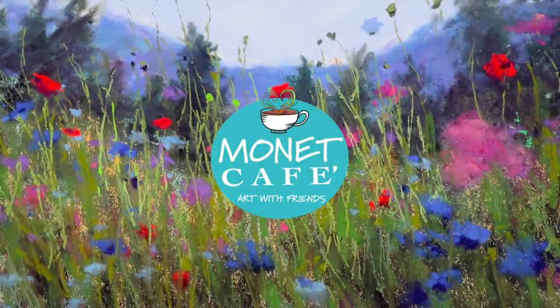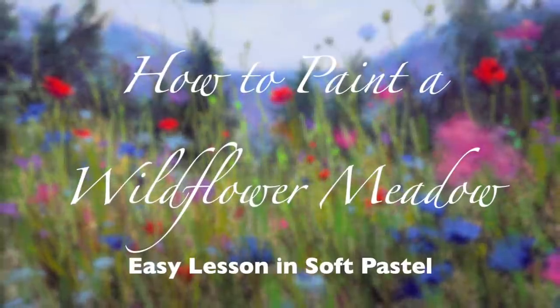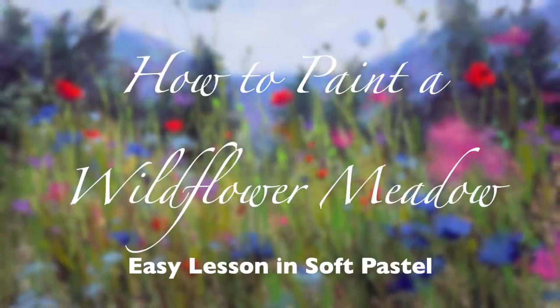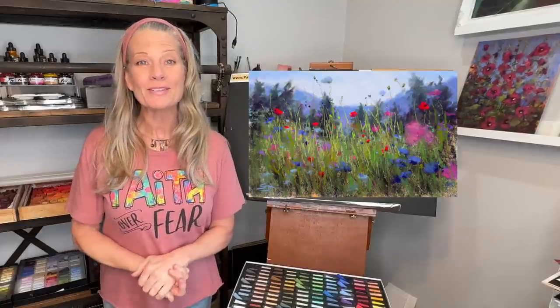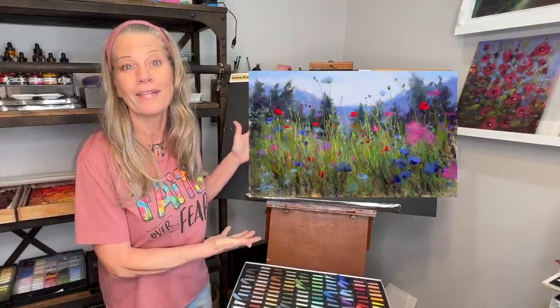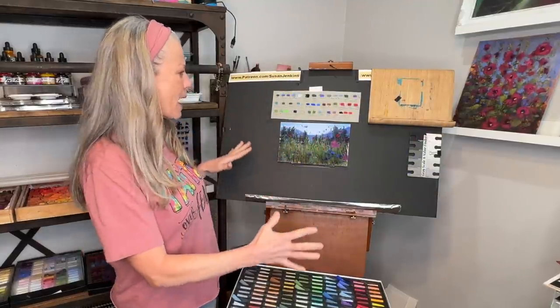Welcome to Monet Cafe. I'm artist Susan Jenkins and I am so happy to bring you this tutorial on how to paint a wildflower meadow. Hello and welcome to Monet Cafe. I'm artist Susan Jenkins and I am happy to bring you this painting tutorial of some lovely wildflowers in a meadow in some beautiful mountains.